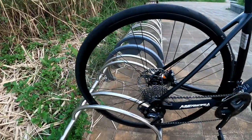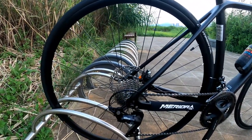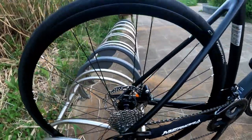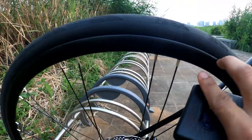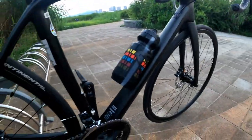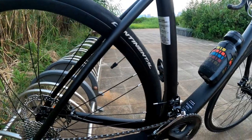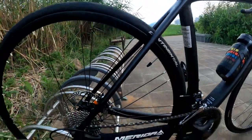The wheelset is the tubeless-ready Merida Expert SL with 17 millimeter inner width and 22 millimeter height, made out of aluminum.